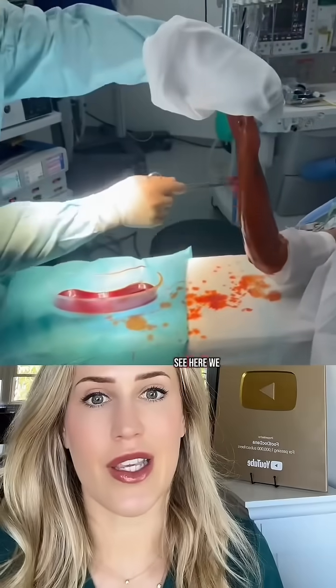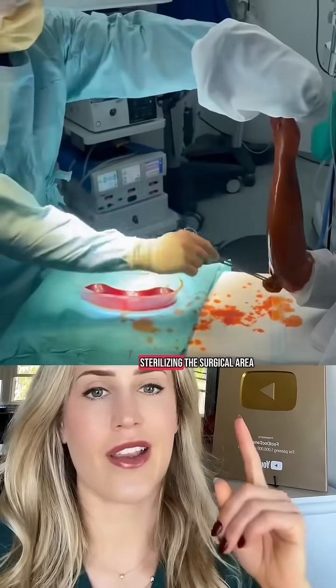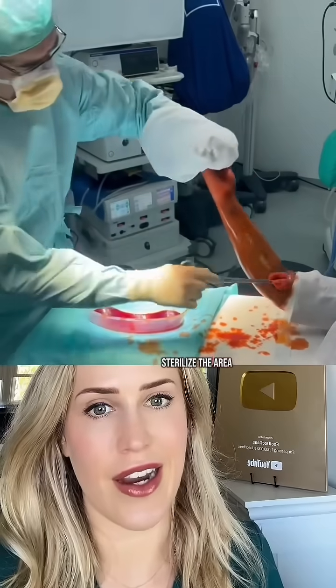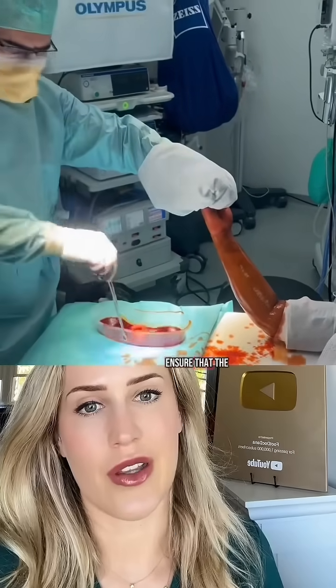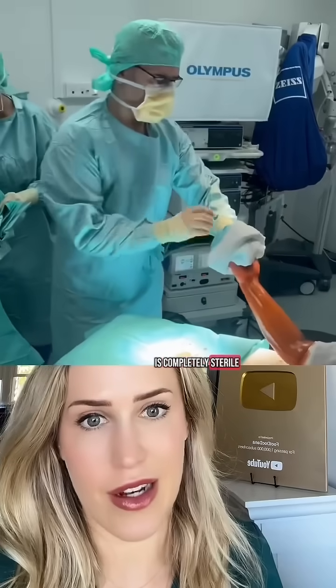You can also see here we start off by sterilizing the surgical area, and then we sterilize the area directly adjacent to it. This is to ensure that the entire surgical field is completely sterile.